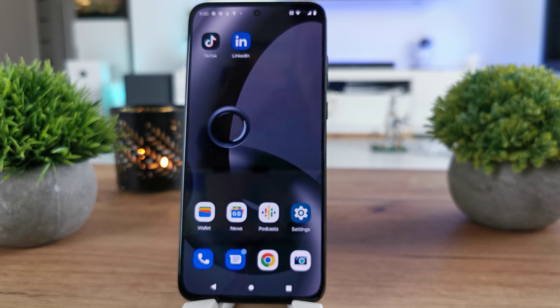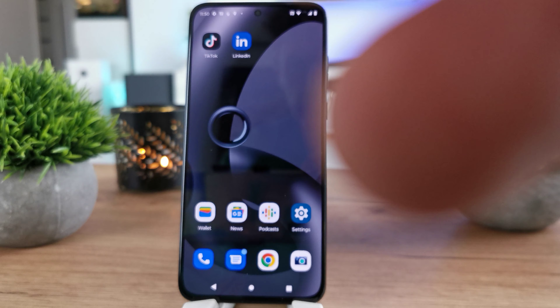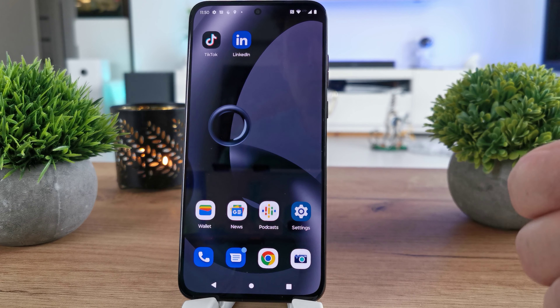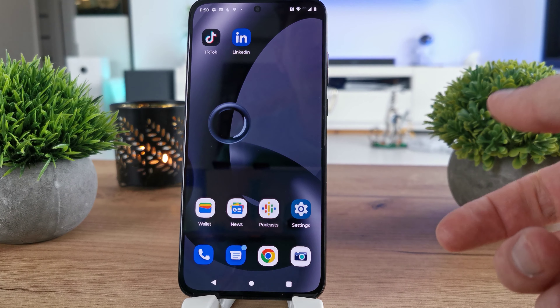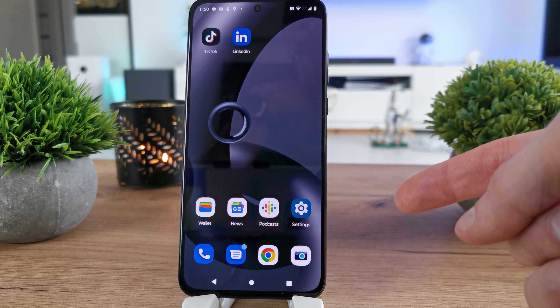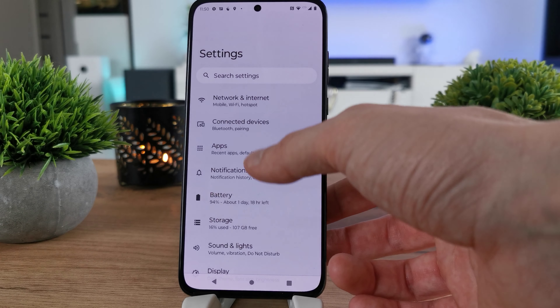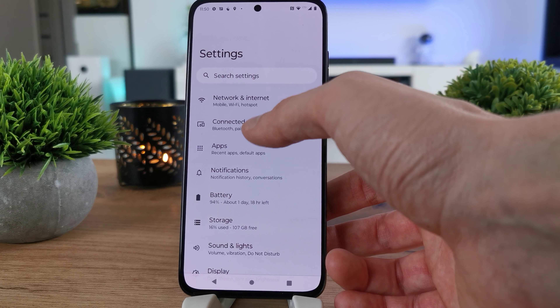Hi, welcome back on the Do It Yourself channel. Today I'm going to show you how to pair a new device by Bluetooth on your Motorola Edge 30 Neo. To do this operation, go to Settings and search for Connected Devices.